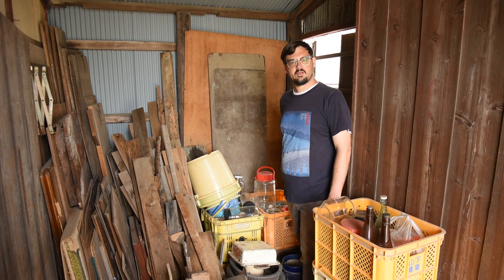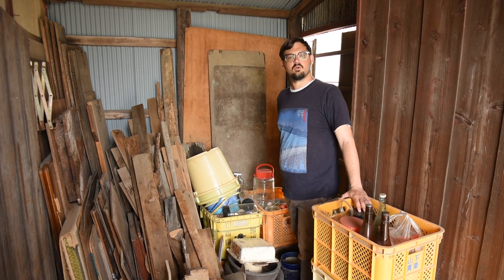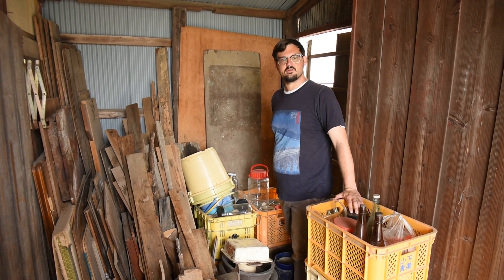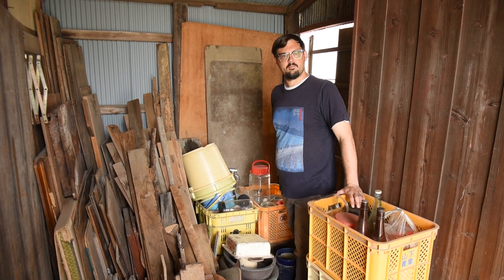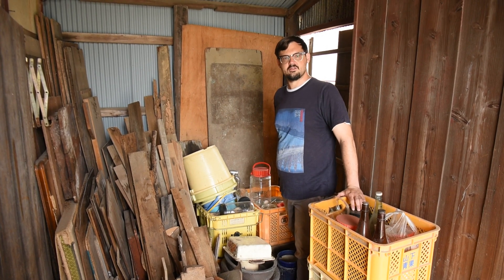Hello, Internet. My wife and I have just bought an abandoned home in rural Japan, which happens to be full of pickling equipment. This is quite fortuitous because we used to have a small pickling business in America. So we're going to put some of that to work today making umeshu, which is a kind of liqueur made from the ume, which is a Japanese plum.